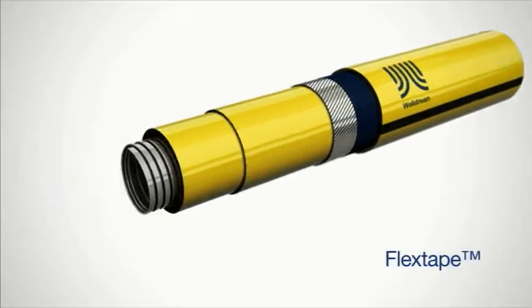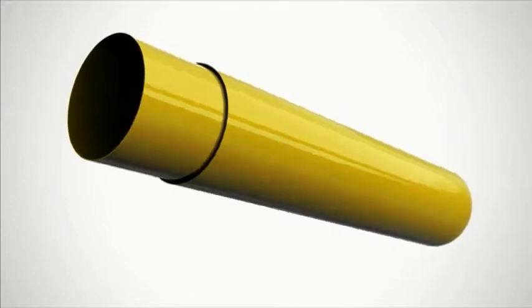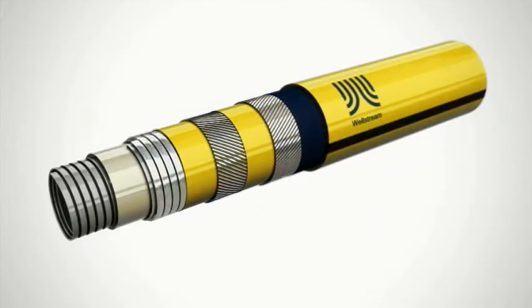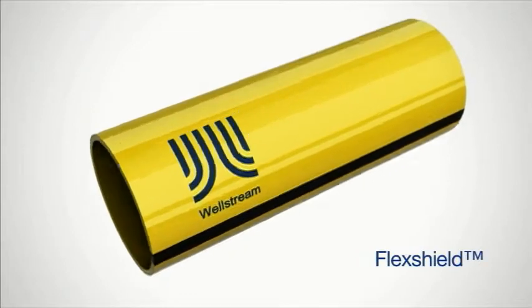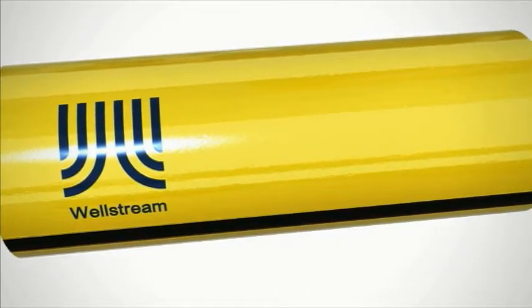The flex tape layers serve as a manufacturing aid and prevent metal-to-metal contact between steel layers. The flex shield is an extruded polymer that seals the internal steel layers and prevents corrosion from the external environment.